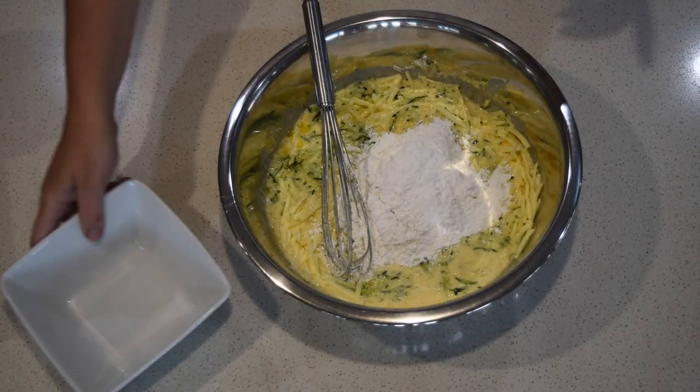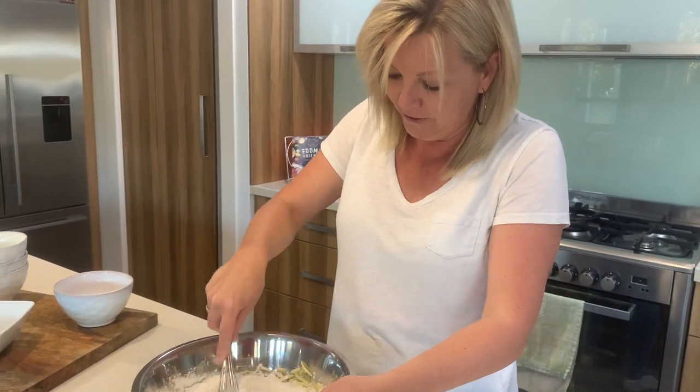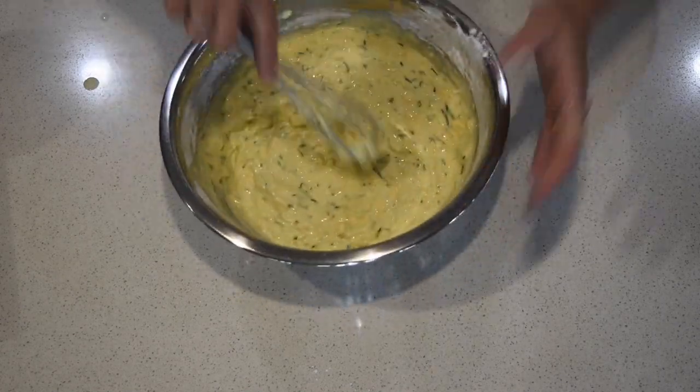I always have images of my grandmother saying, 'Emma, you did not sift the flour.' Sorry Nan! So that's all our ingredients combined.